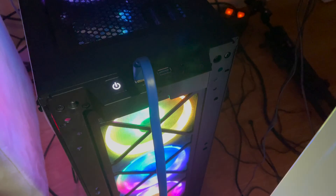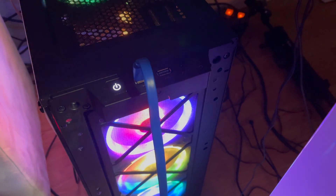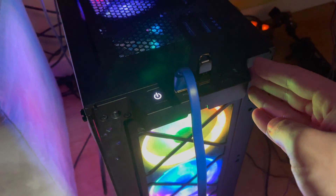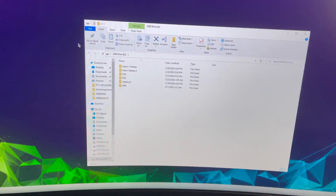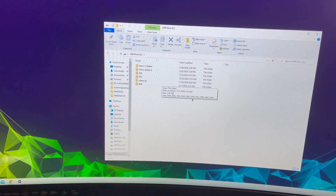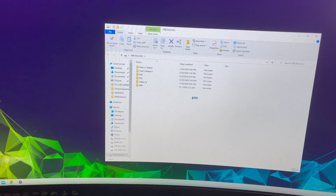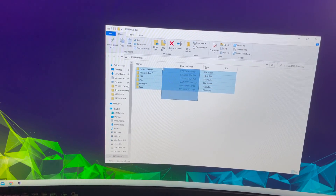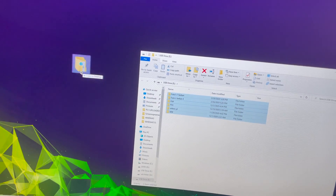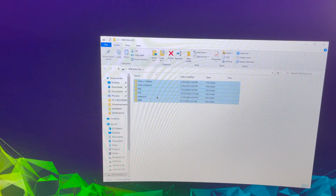The first thing you want to do is get your USB flash drive and plug it in. It doesn't really matter which USB drive you have. Once you've done that, go over to your PC. You'll see your USB flash drive — if you already have some files on it, select them all and drag them onto your desktop.